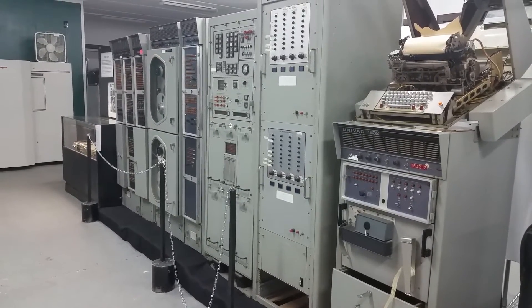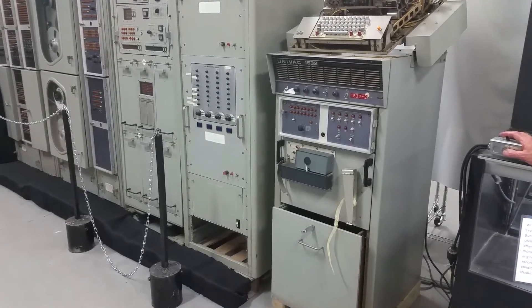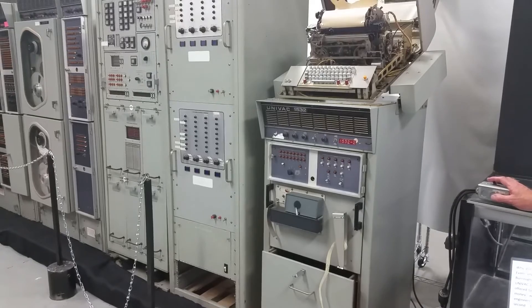We're not powering up the actual computer just yet. We're powering up this 1532 tape console on the right side here, with a Model 35 teletype on top.